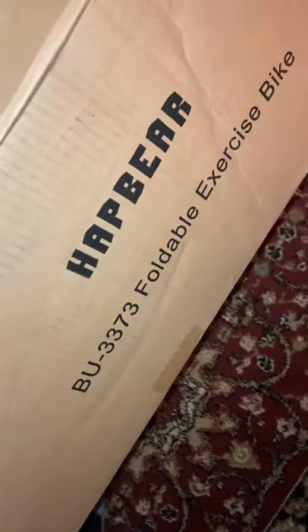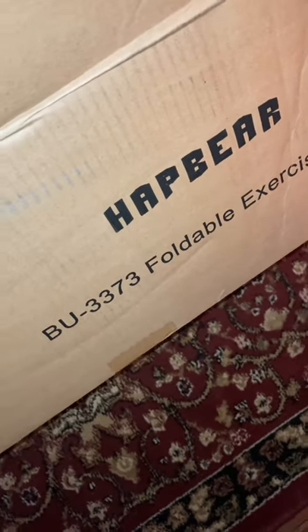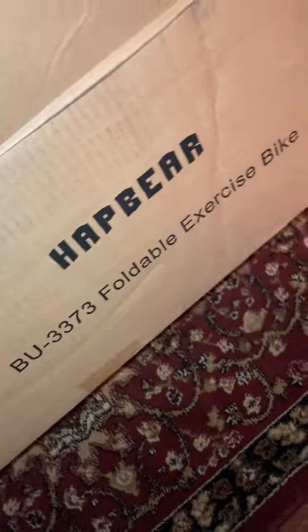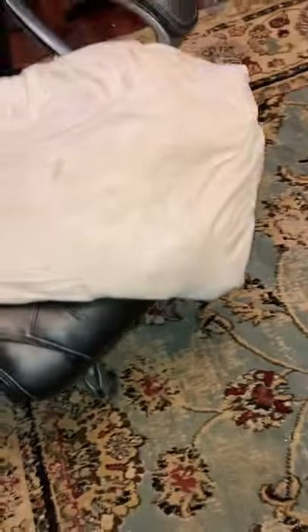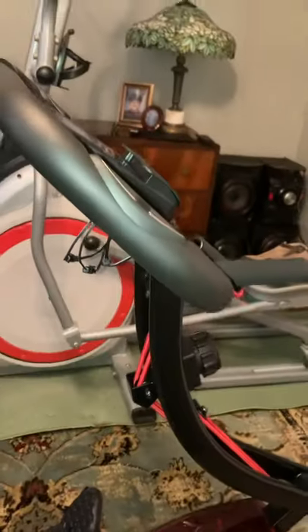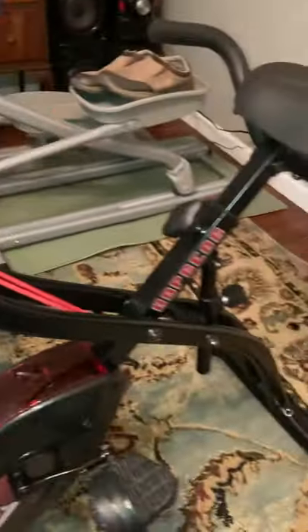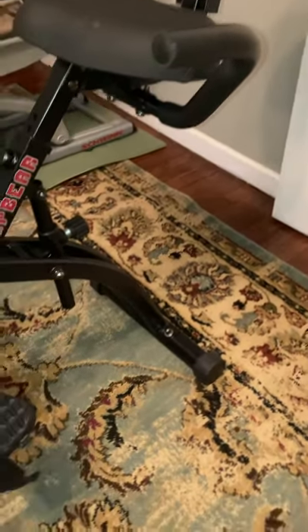Back for another Black Friday special here. Hap Bear Foldable Exercise Bike, BU3373 — a Black Friday special on Amazon. Came in pretty well packed. I've assembled it; let me sit down and you can see the complete thing. So far it looks pretty good. The assembly took me 30, 40 minutes probably.